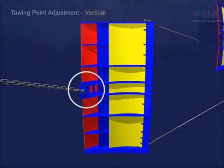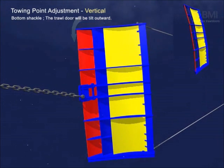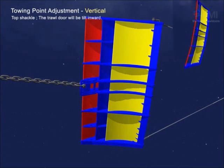This shows the dynamic position of the trawl door by adjusting its towing point. If you connect to the bottom shackle, the door will tilt outward and stand upright. If you connect to the top shackle, the door will tilt inward and stand less upright.